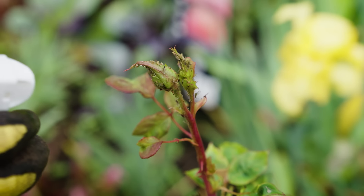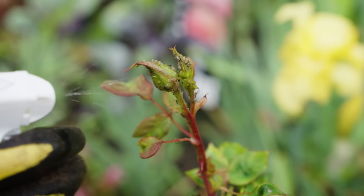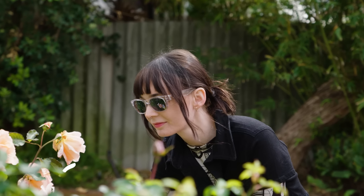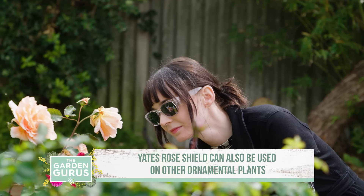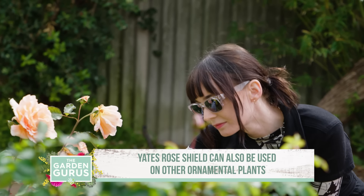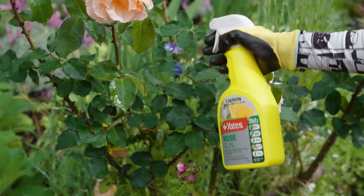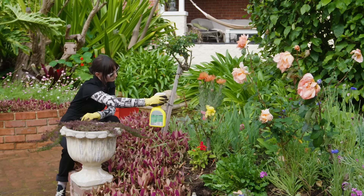It contains a dual-action formulation that combines an insecticide and systemic fungicide that works from the inside out to help control pests and diseases like black spot, powdery mildew and rust. You'll be enjoying perfect roses all season long.